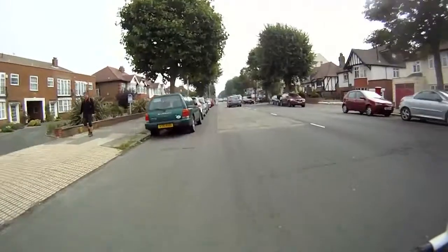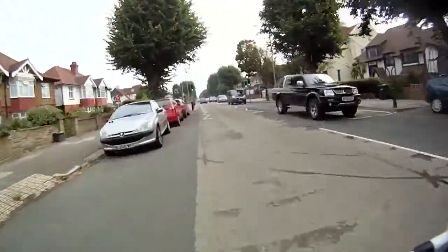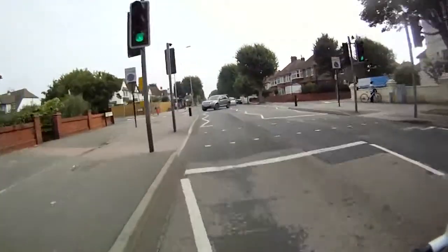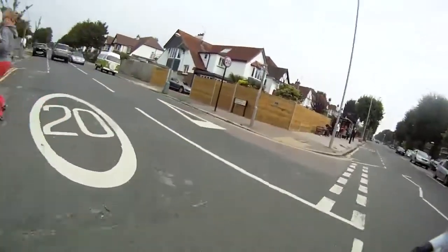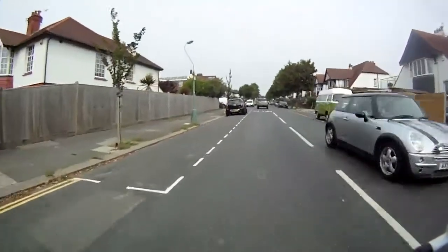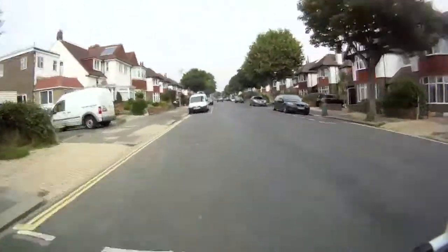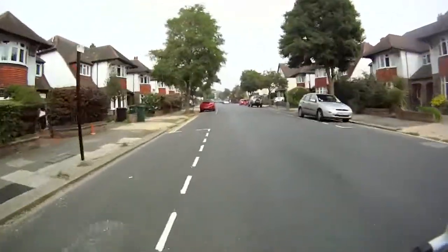Coming up to where we're going to turn left — keep an eye on pedestrians and traffic as we turn. We want to make sure we're signalling so people can see what we're doing. This lady can see us and she moves out of our way. Stay left.